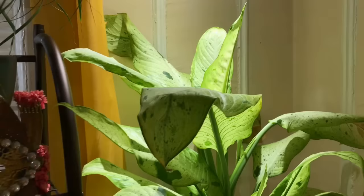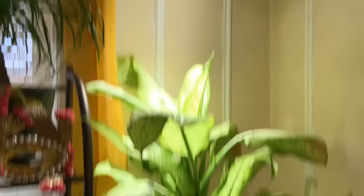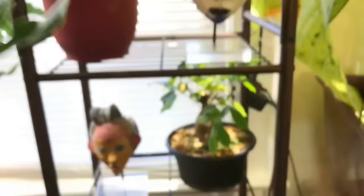The ponytail palm isn't doing much of anything. I moved my dumb cane here — it was in the dining room before — into this corner. It's another low-light-tolerant plant, that's why it's there. My fittonia, aka Juanita, is also very low-light tolerant. I love this plant because it's named after my grandmother. It's doing okay, not doing much of anything.